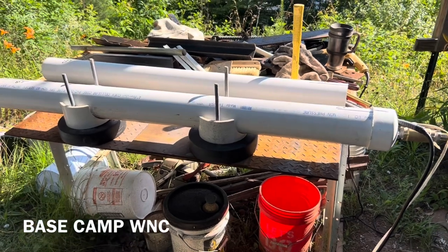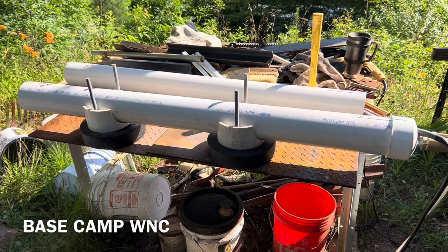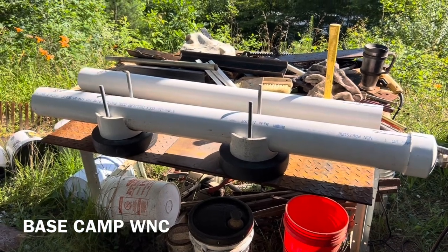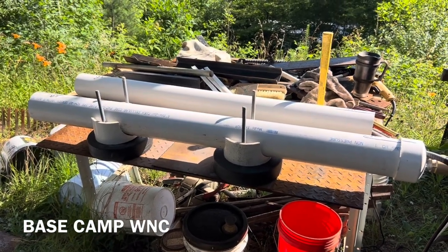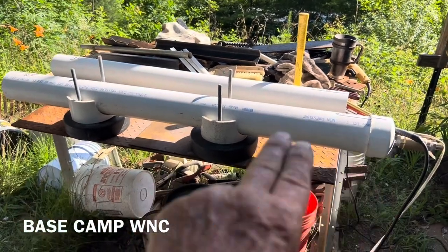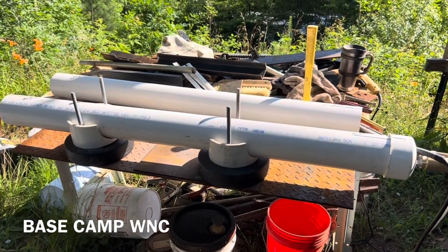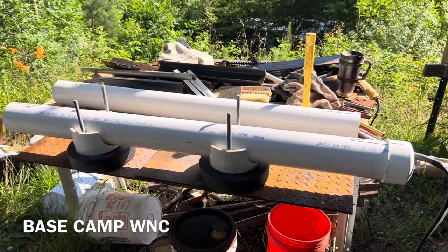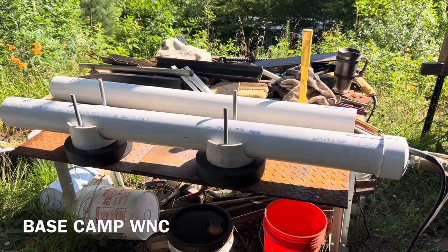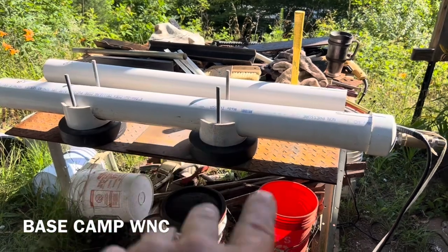We're on a project where we're pumping spring water up a hill and it's a bunch of flow. This guy's got an Airbnb set up he's building and a bunch of glamping campsites. In this piece of pipe is a three horsepower pump doing like 38 gallons a minute and he's got some hills to pump it up. So I'm going to take you along for the build.